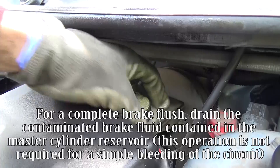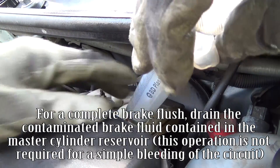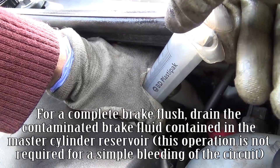For a complete brake flush, drain the contaminated brake fluid contained in the master cylinder reservoir. This operation is not required for a simple bleeding of the circuit.